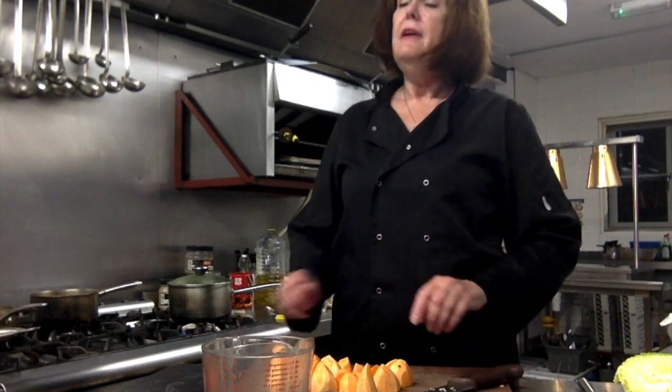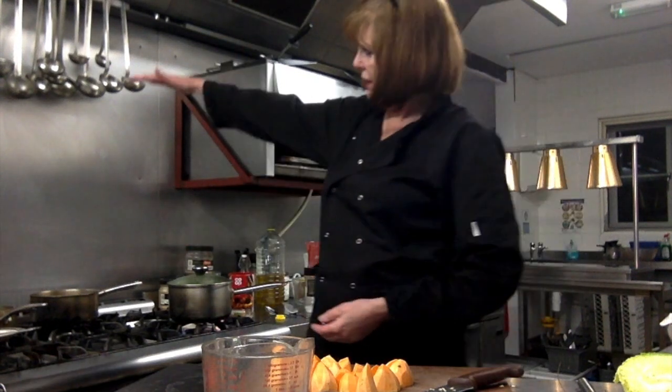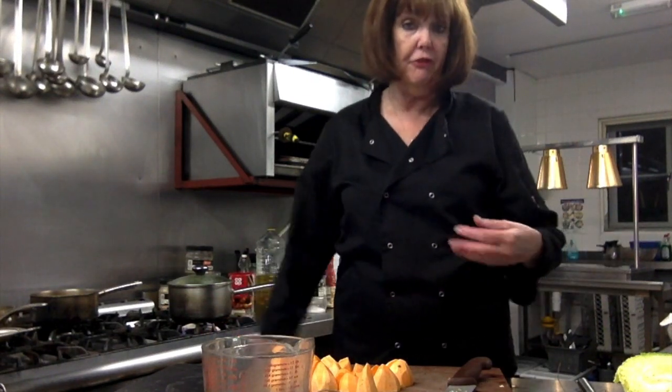And also, when you steam vegetables — you know you've got water in the bottom — you can cook your potatoes in the bottom and then pile on the steamers at the top. I've got three different steamers, so I can have three different layers with the potatoes cooking in the bottom, and then keep the water after. It's all about just reusing everything, really.